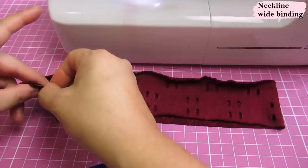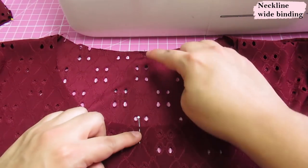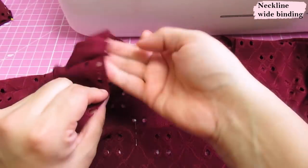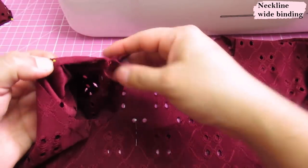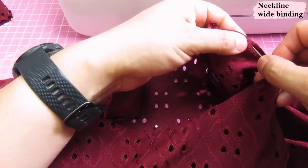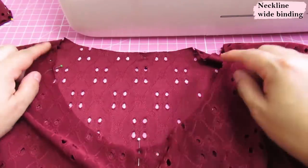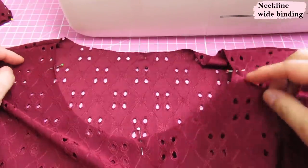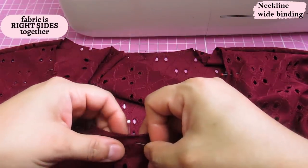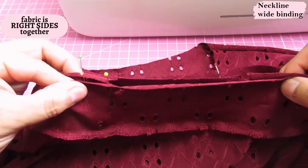Just like any other band or binding, we're going to put pins and mark quarter points. I've already marked the center front and center back. On the pattern there's already a mark beyond the shoulder seam coming towards the front — that is the other quarter point, given to you in the pattern. Never assume a quarter point is the shoulder seam; it's always coming forward towards the front. I'm going to take the center front pin and match it up, leaving the seam of the binding towards the back.